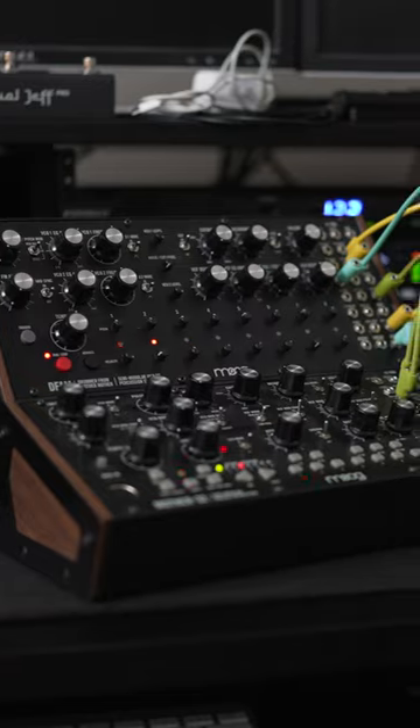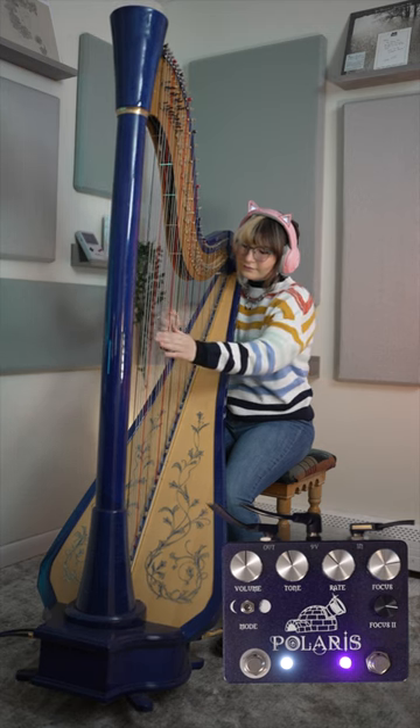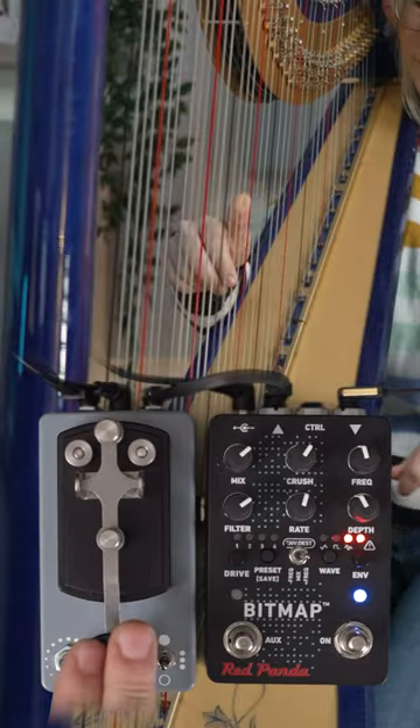My Moog synths are gonna sound like this. On the full range of my harp, I'm gonna use the CopperSound chorus, which sounds like this. And on the bass pickup of my harp, I'm gonna use the telegraph stutter with a bit crusher. And all that sounds like this.